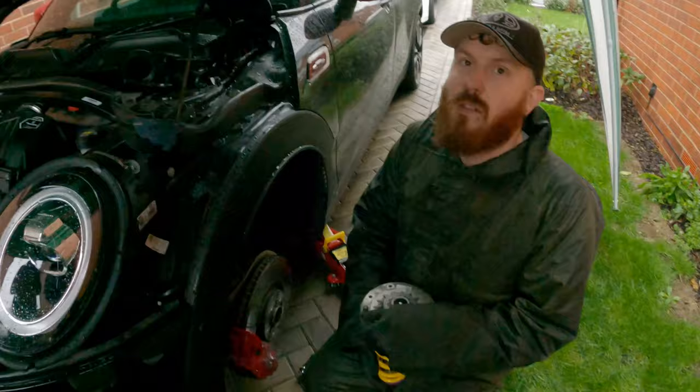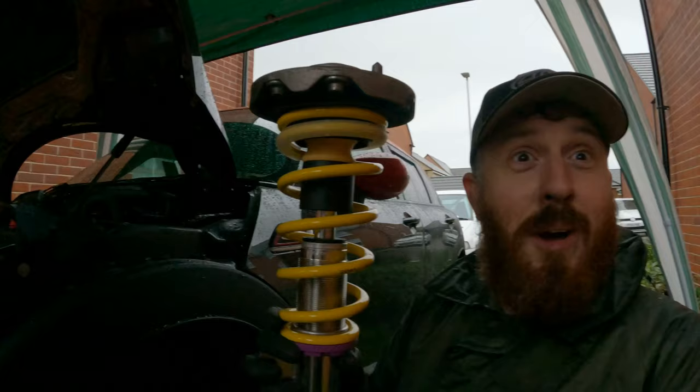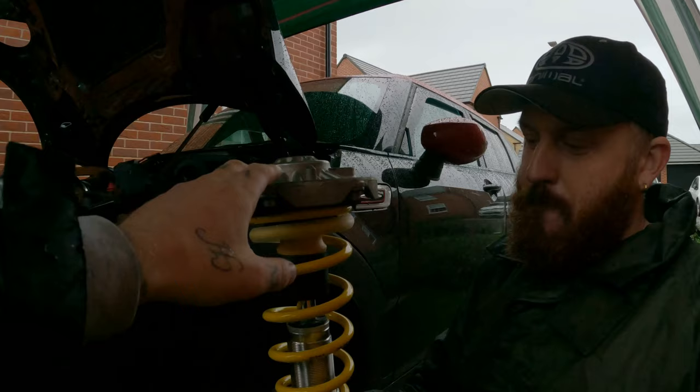So yeah, once you've put the rubber bit on the top - not sponsored by KW - once you've obviously put that rubber in there, that sort of stops any movement, rattling. And then you obviously put the top mount back on top of the KW suspension. New shock.